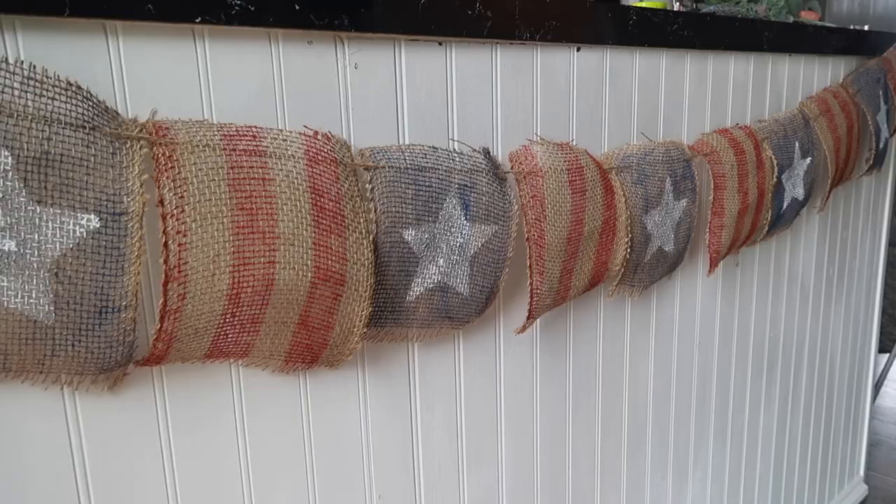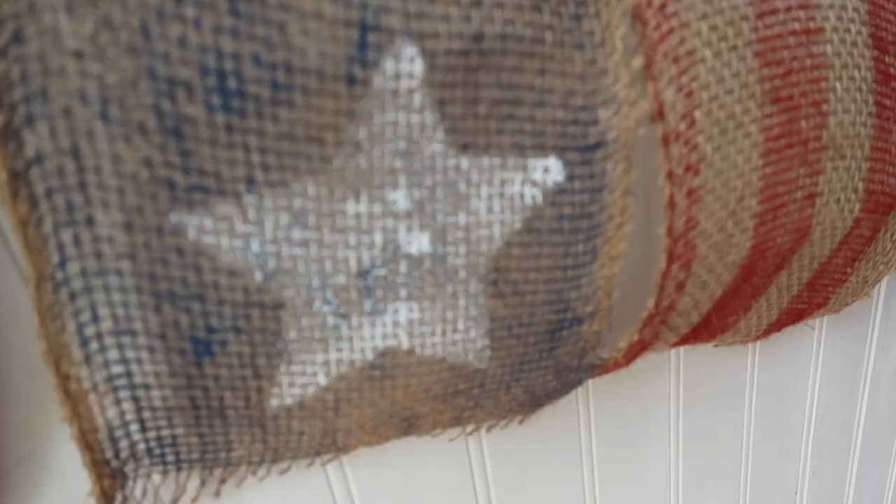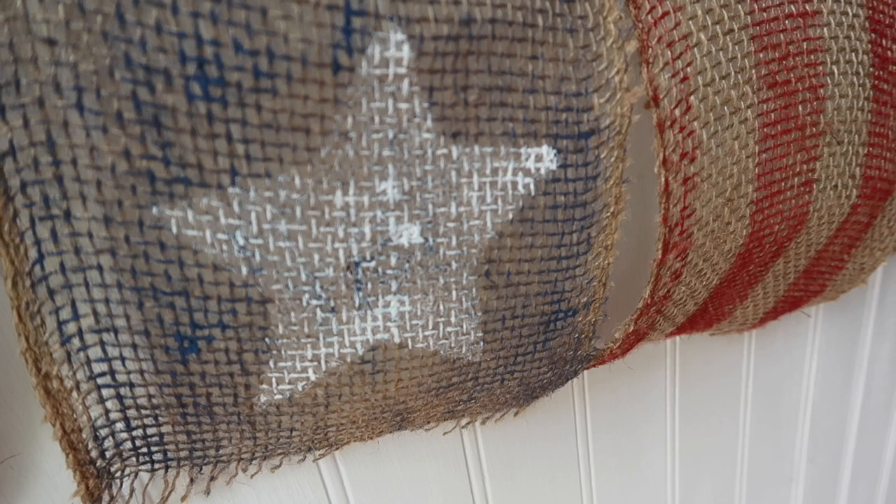I really like the look — it's super easy and cheap, especially if you've got some cheap burlap. It just takes a little bit of paint and you can really get that americana look for super cheap.